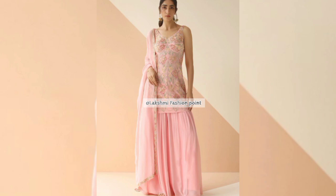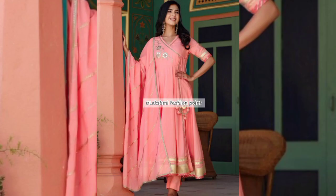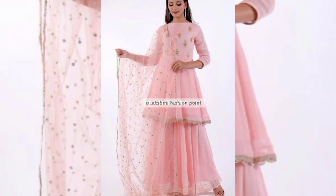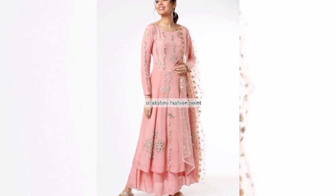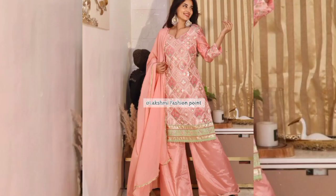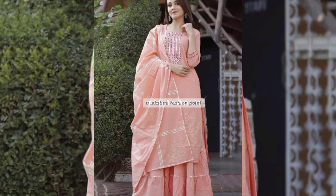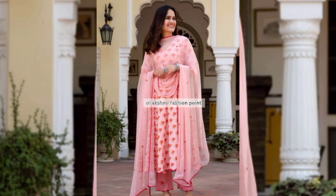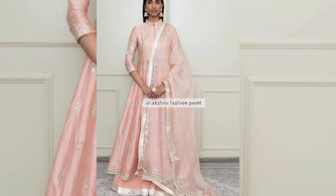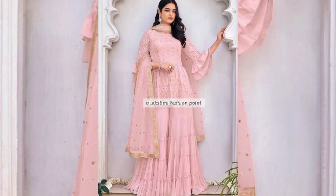In this video you will find the latest and trendy suit designs, so enjoy them. These suit designs are trendy and royal, so try them to make your look beautiful and pretty. If you wear them, you can make your look even more pretty.